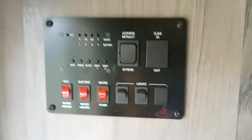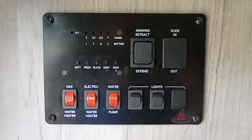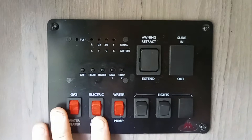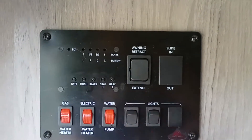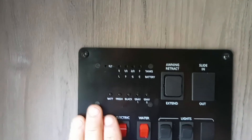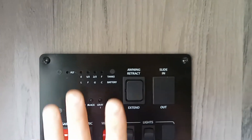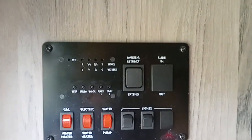All your electrical components are here. You have the gas water heater, electric water heater, water pump, lights, and an electrical awning. You have your battery and fresh, black, and gray tanks. This console tells you everything.